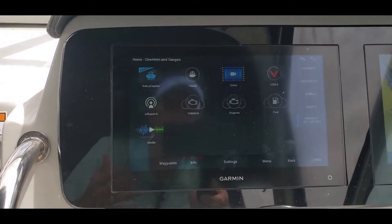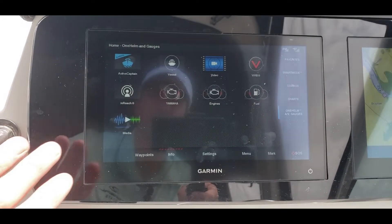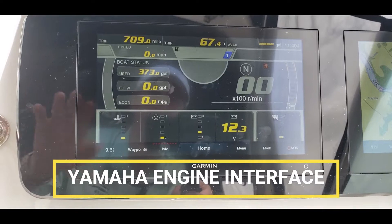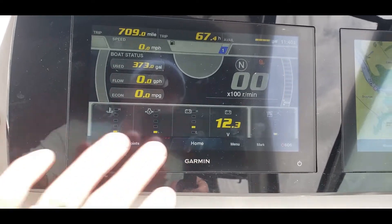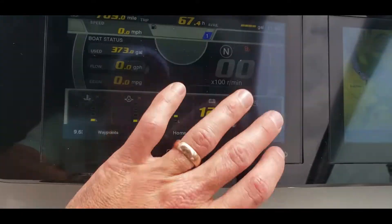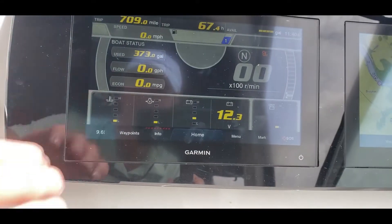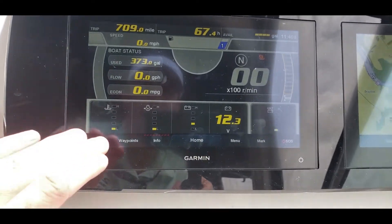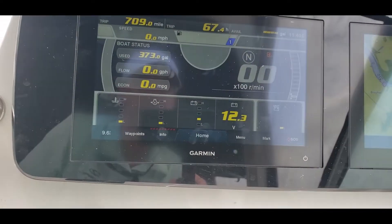Now there are a few different ways you can look at engine data. First is the Yamaha screen, and what I like about this is it's really easy, clear, and simple to read. You've got your volts, your RPMs, trim, fuel, hours, fuel flow, economy, and your basic batteries — everything on down here.